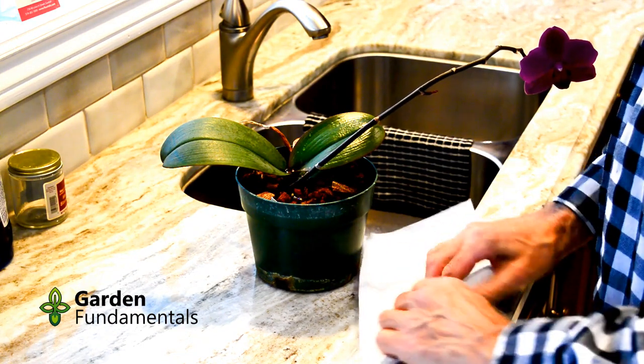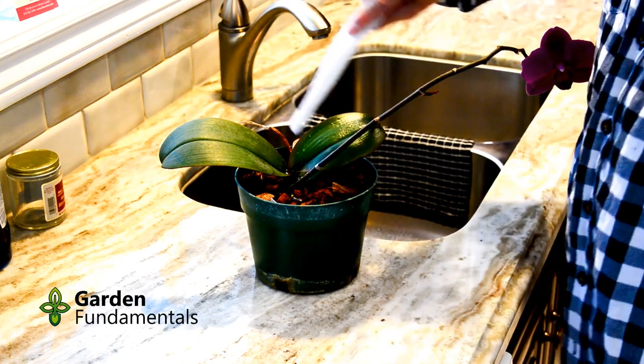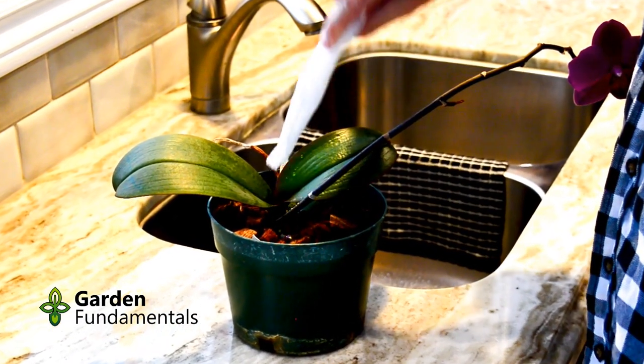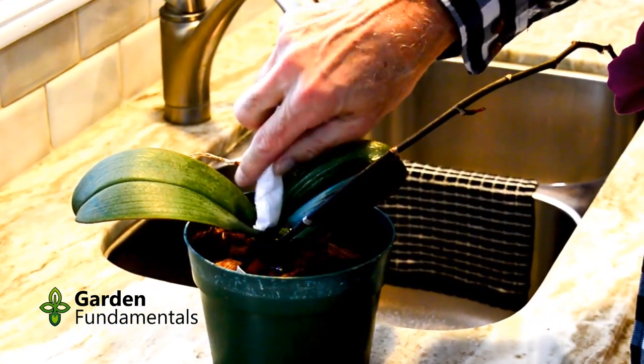Crown rot happens when water sits in the cup long enough for bacteria to grow. They cause the leaves to rot, and if not detected and treated early enough, this will kill your orchid. The problem is easily prevented. When watering, make sure no water gets trapped inside the leaves. If it does, use a paper towel and soak out the water.